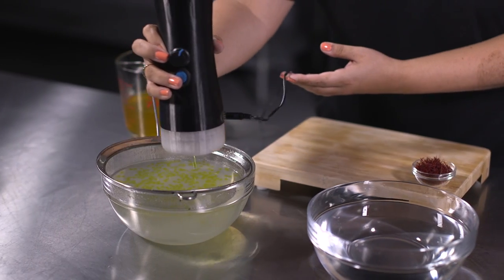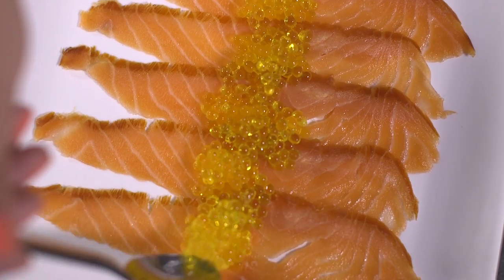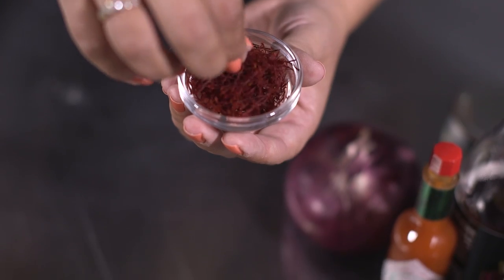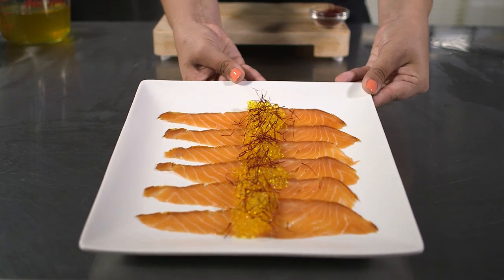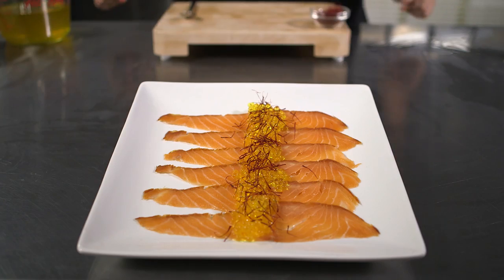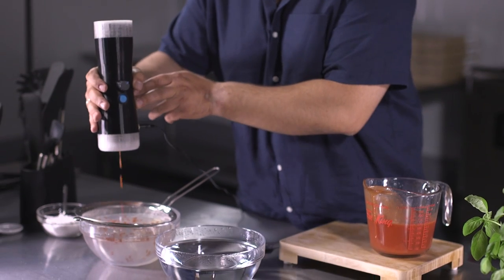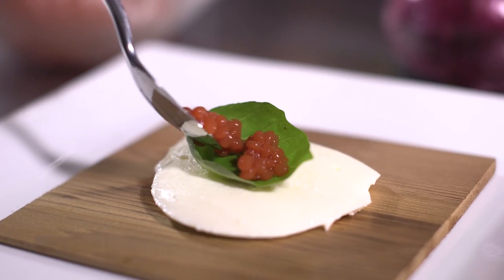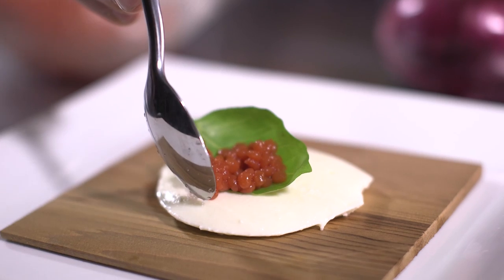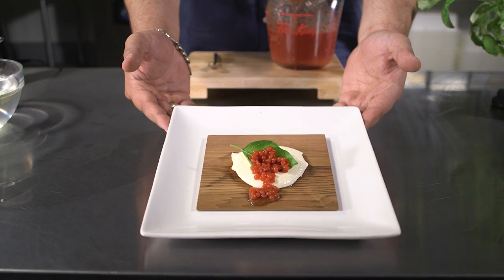We infused water with saffron to make saffron pearls and serve it atop smoked salmon. You've just upped the value of a traditional dish. This is a perfect example of fresh versus store-bought — for simplicity, we used tomato coulis to make our pearls, but you could have used fresh tomatoes as well. In 5 minutes, we transformed the classic Italian appetizer into a piece of art.